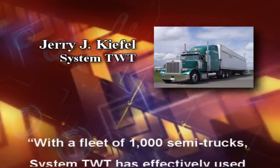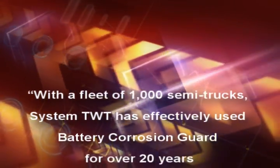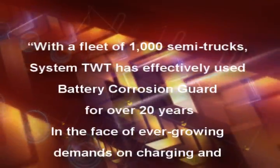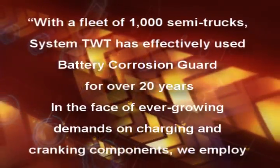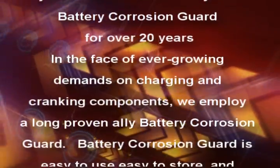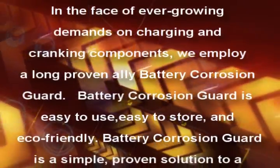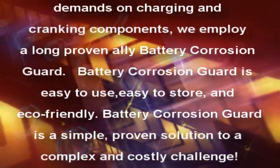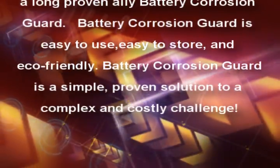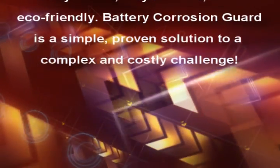Jerry J. Keifel, System TWT: With a fleet of 1,000 semi-trucks, System TWT has effectively used Battery Corrosion Guard for over 20 years. In the face of ever-growing demands on charging and cranking components, we employ a long proven ally — Battery Corrosion Guard. It is easy to use, easy to store, and eco-friendly — a simple, proven solution to a complex and costly challenge.